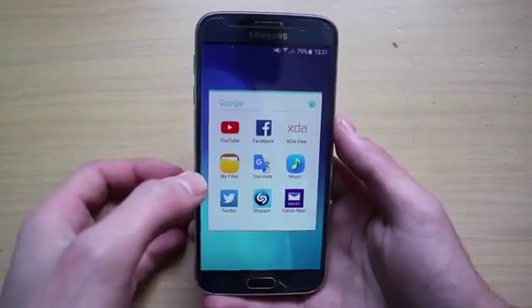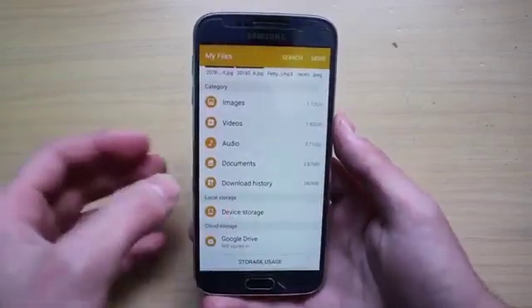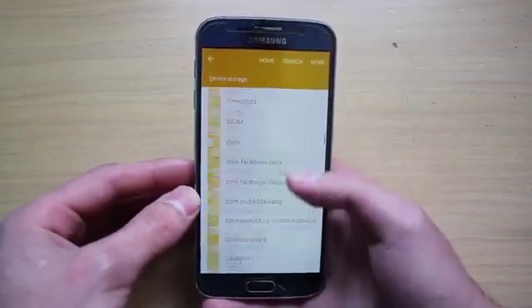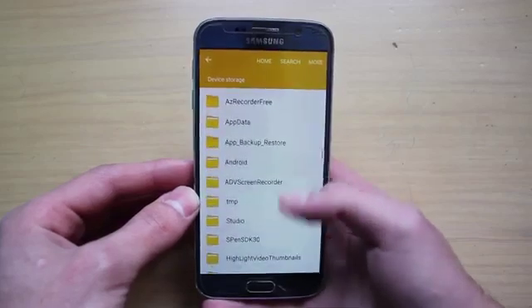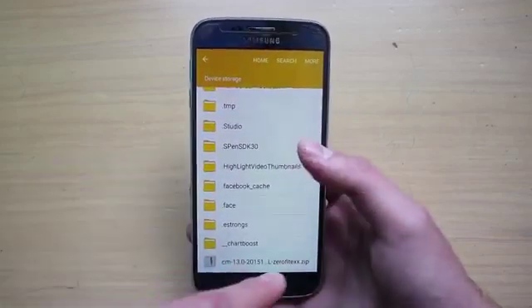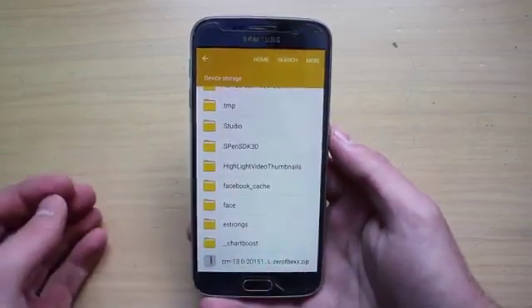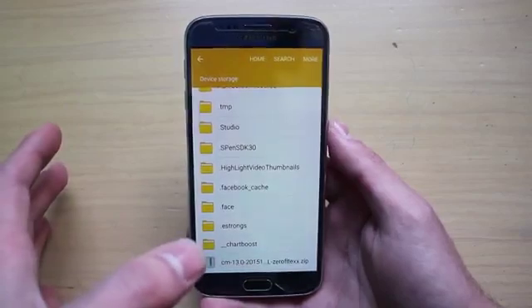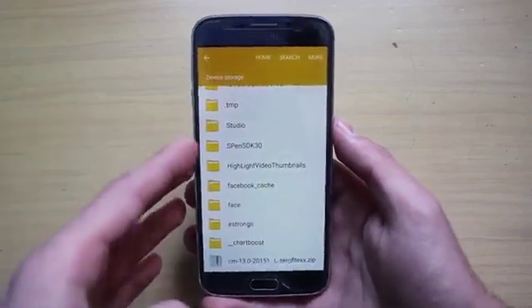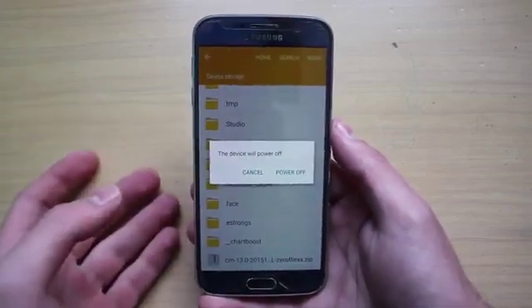There are two important things that you need in order to install CyanogenMod 13 on your phone. First of all you need the ROM itself — in this case it is CM13 for 0FLTEXX.zip. You also need a custom recovery such as PHILZ or TWRP, whichever you prefer, and I'm going to link below how to install a custom recovery on your phone.